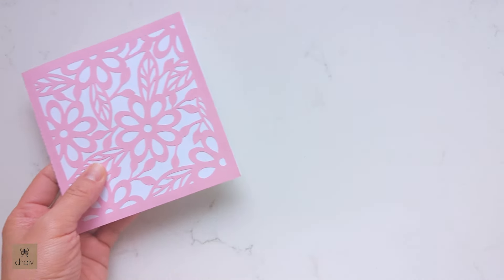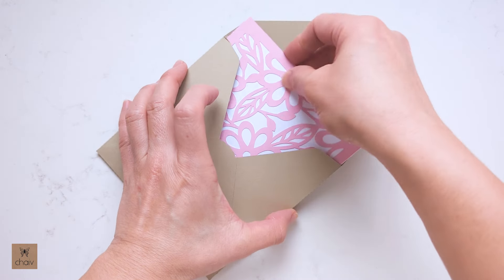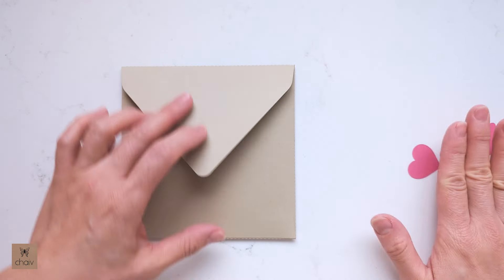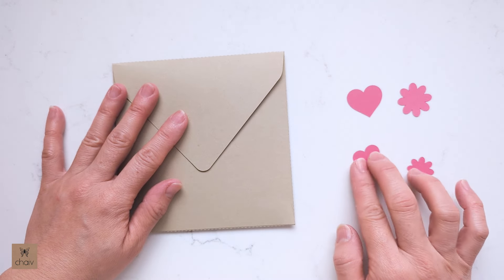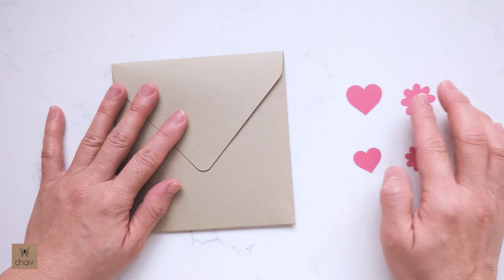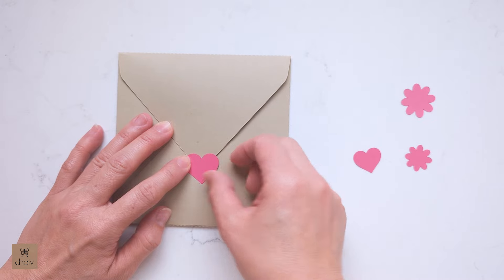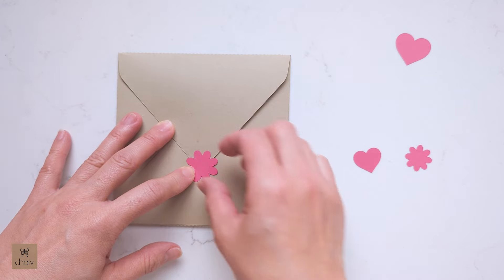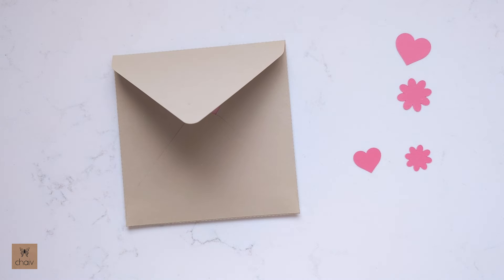And now your envelope is ready. Place this finished card in your envelope. For your envelope sticker you have two choices — the heart or the flower. The larger set is for the large envelope and the smaller ones are for the small gift card holder. You can use either tape or glue to attach the stickers. If you're using cardstock for your envelope, you may want to glue down the envelope to close it. And that's it for our large card.